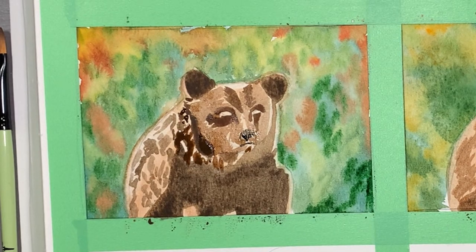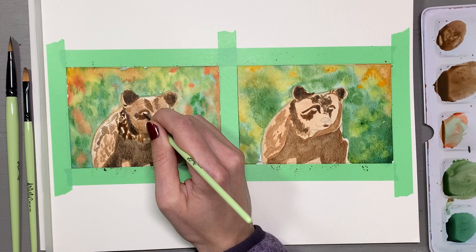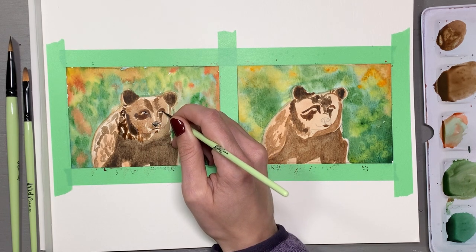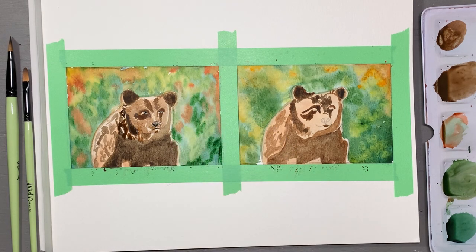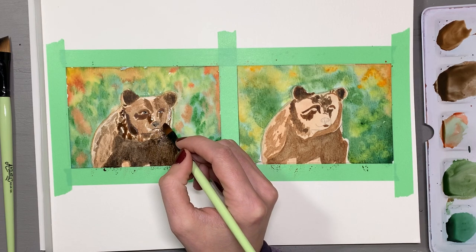Adding details was a joy with the tiny brush — it was so much fun, I loved it very much. It is by far my favorite in the set. So if you're in the market for a small tip brush that is aesthetically pleasing and easy to use, this is a great one to get.